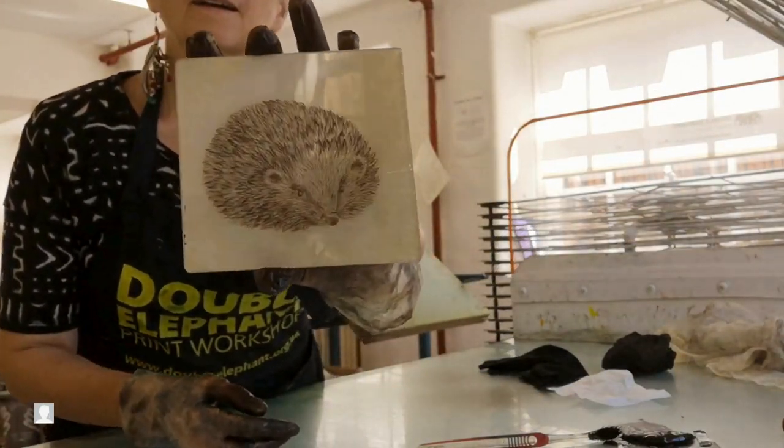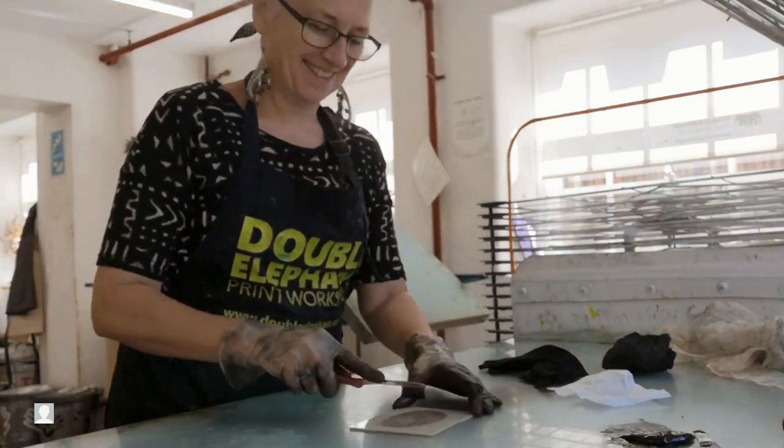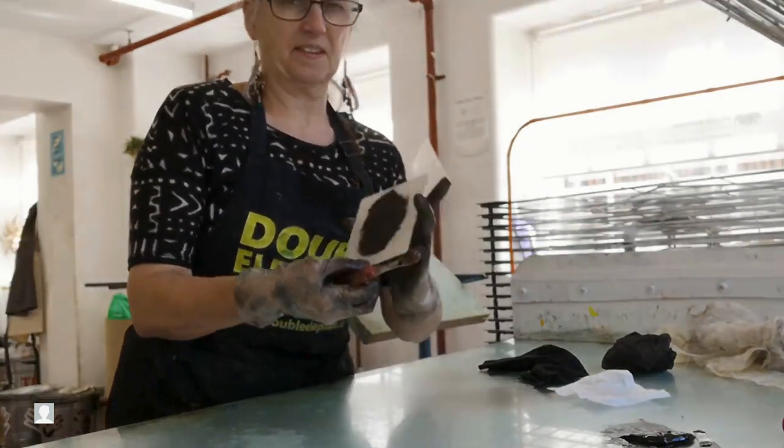This is my dry point plate of a hedgehog. Dry points are great because they're like etchings but without using the chemicals. This one is scratched into perspex and I'm inking it up with oil-based intaglio ink.